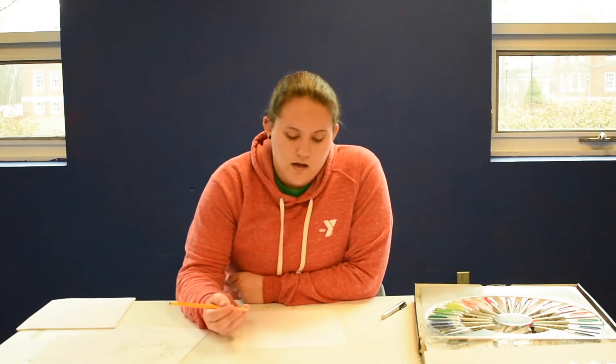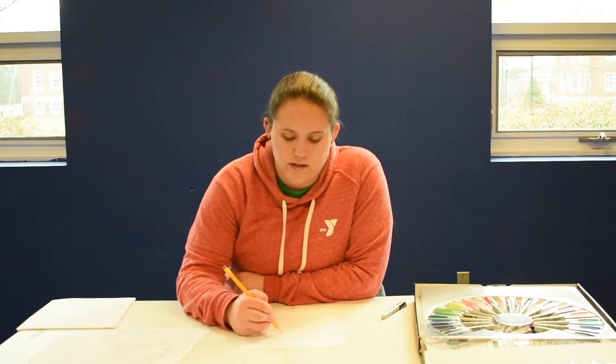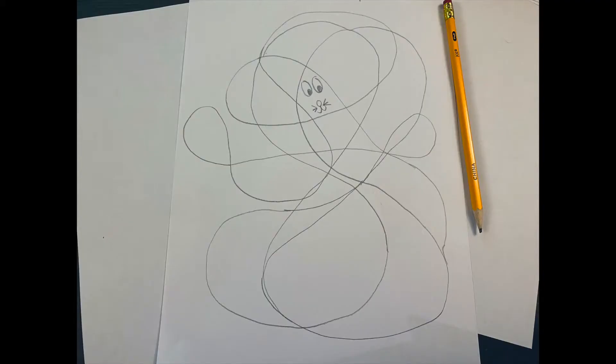I'm just going to go ahead and get started and I'll show you along the way. So I see one here — very first thing — that kind of looks like a space with two really big ears. And when I think really big ears on something that's tiny, I think about a mouse. So I'm going to turn this space into a mouse. There, so I have my mouse and now I'm going to try to find another one.